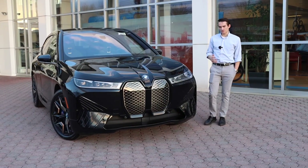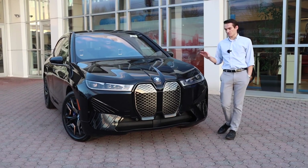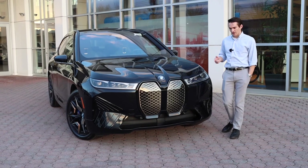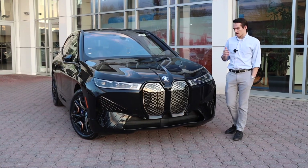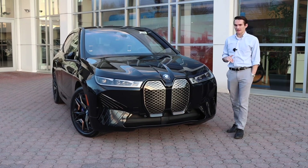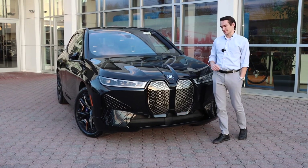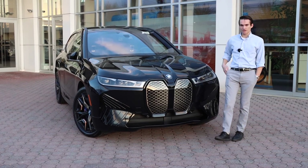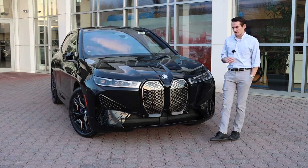Generally in our videos with gas-powered cars this is where we'd pop the hood and show you the engine, but the iX is fully electric — no engine to be seen. Instead, we have a 111.5 kilowatt-hour battery pack and dual electric motors creating an all-wheel drive vehicle with 610 horsepower and a massive 749 pound-feet of torque. That all comes together for 0 to 60 in 3.6 seconds. No shifting, no gears — just instant torque from the dual electric motors.